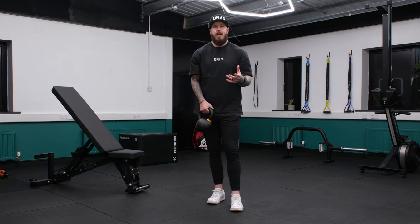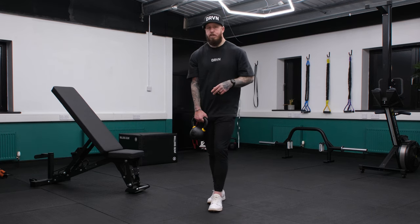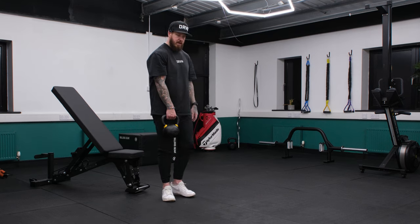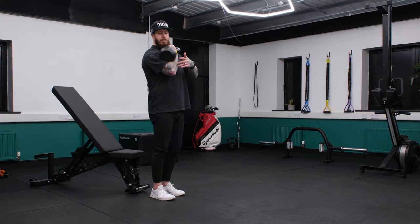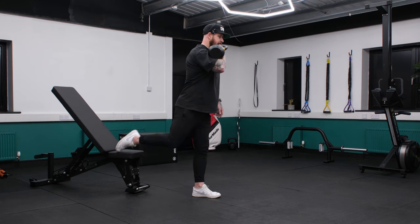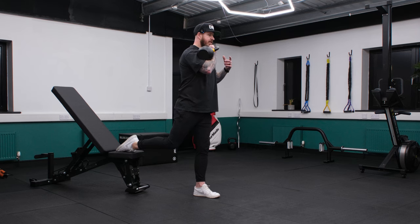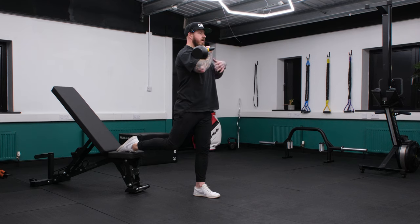We worked on our mobility and developed excellent stability through activation. Now it's time to get dynamic and use some load to improve your performance. We've got a two-part combination for asymmetry and rotation, both requiring high-level force through the ground that's going to power your golf swing. The first movement is the Bulgarian split squat — here we load across the body. If your left leg is on the ground, your right arm takes the load, into that front rack position. Rest the kettlebell on the forearm, bicep, and shoulder so it sits in nice and comfortably.